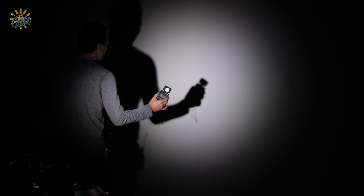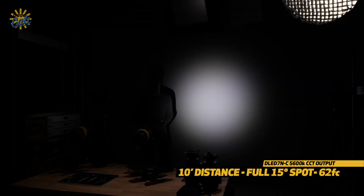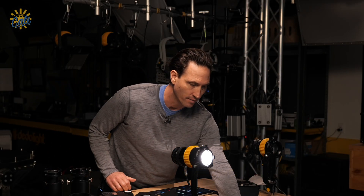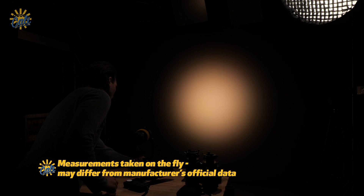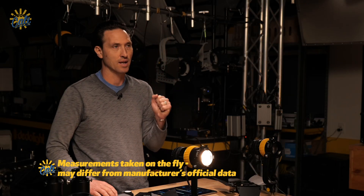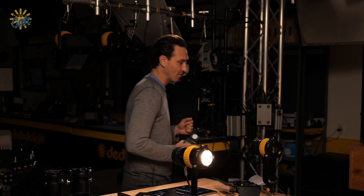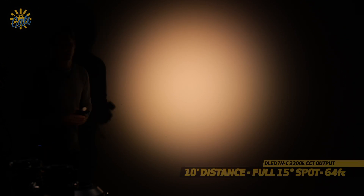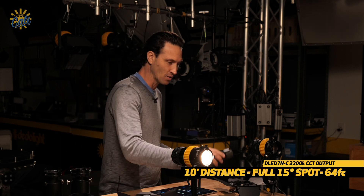Looking at the reading from 10 feet in full spot, I have 62 foot candles — a nice optical range. We're going to do the same thing at 3,200K. The full-spectrum light really retains a ton of punch; the saturation levels are huge in this six-channel light. I'm getting basically the same reading at 3,200 as at 5,600 — 64 foot candles — pretty much the same based on this light meter.